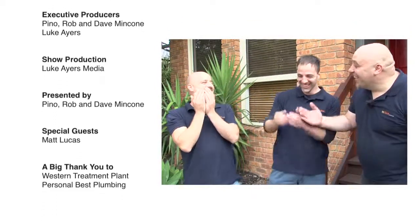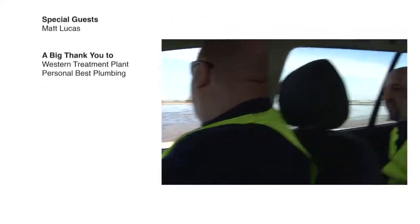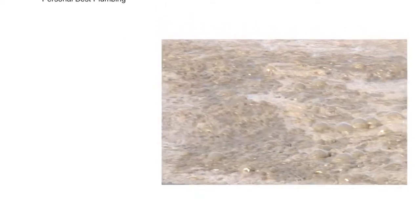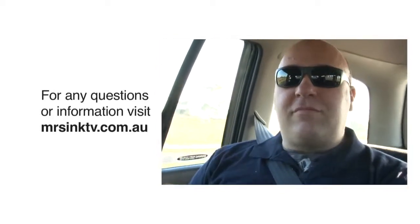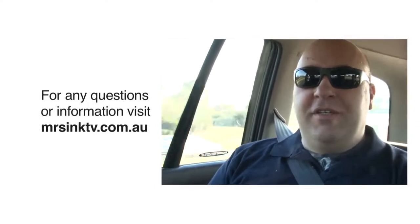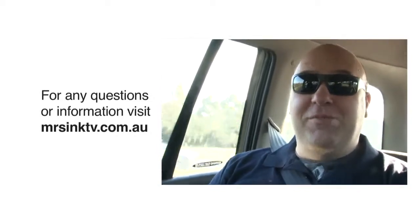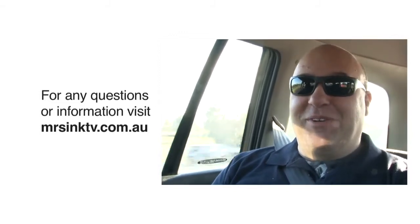Crap comes from the word crapper. The inventor of the WC — the water closet, which we now call the toilet — his name was Thomas Crapper. And that's where the word comes from. So when you think about having a crap, now you know where the word comes from.